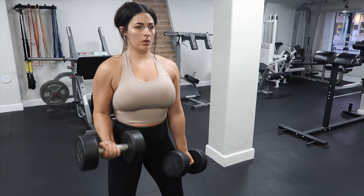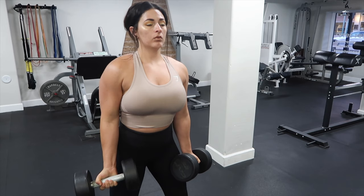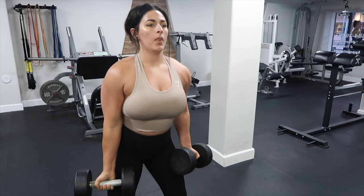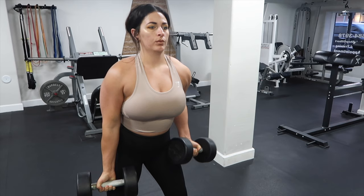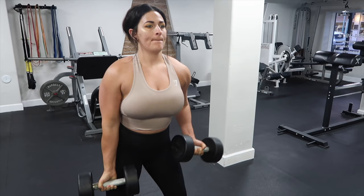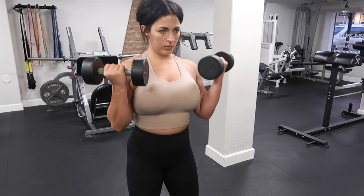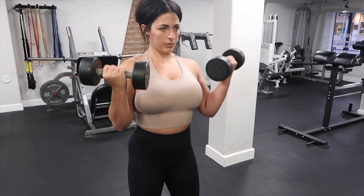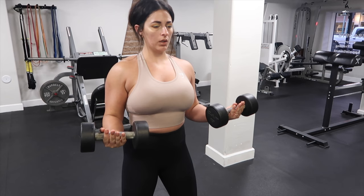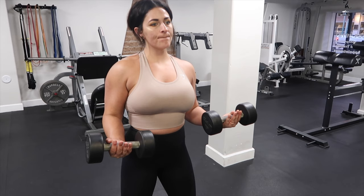Next we are going to do some biceps. I got a lot of questions about biceps, so we're going to go heavy alternating. I alternate so that I don't swing — it's easier to do one arm at a time. We're going to go about three sets of eight reps heavy. Then grab a lighter weight and do about 15 partials — halfway up to the top, really squeezing that bicep every time. These can go a little bit faster because we are doing light weight. And then for the third part, just hold your arms at 90 degrees for 30 seconds.